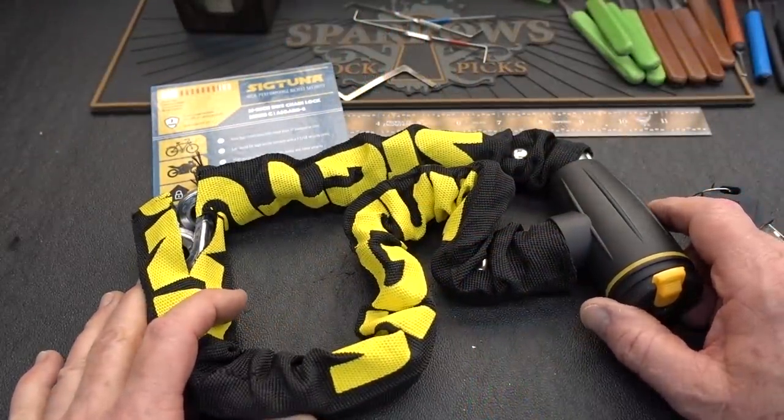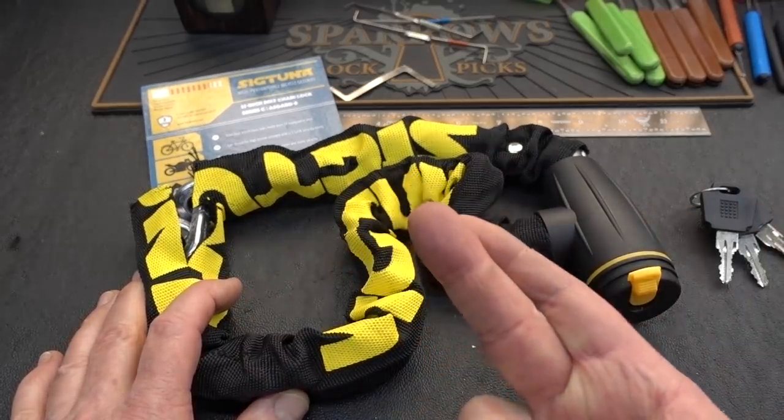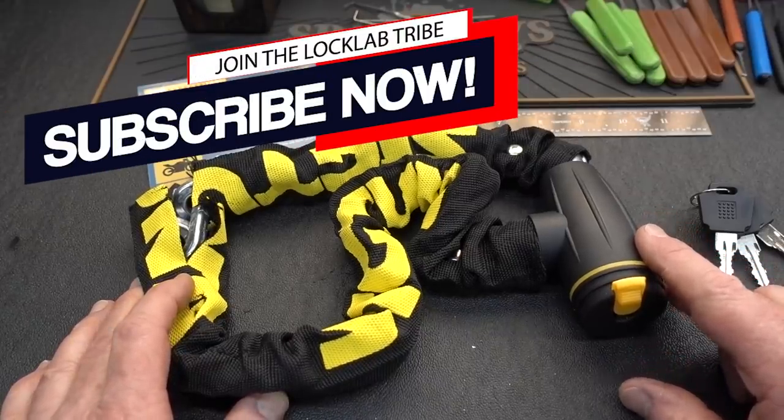All right, guys. I'm getting the distinct impression that a lot of you are looking for inexpensive bike locks with your fingers crossed that when it arrives, it's also going to be high quality. Give it up, guys. Not going to happen.